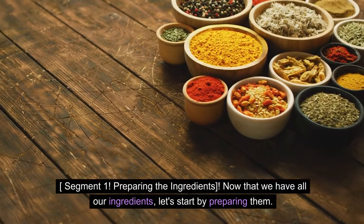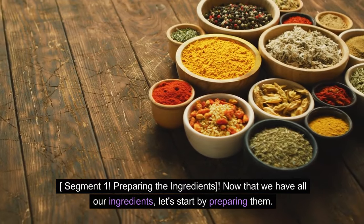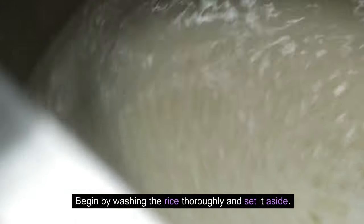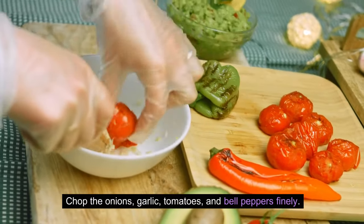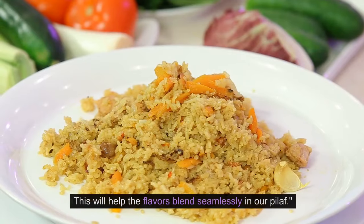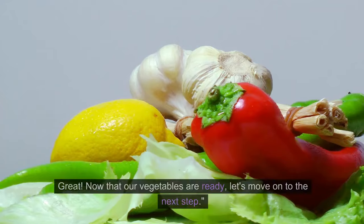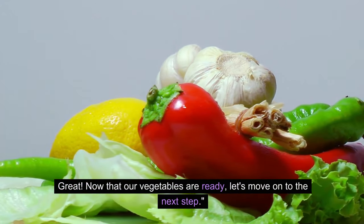Preparing the ingredients. Now that we have all our ingredients, let's start by preparing them. Begin by washing the rice thoroughly and set it aside. Chop the onions, garlic, tomatoes, and bell peppers finely. This will help the flavors blend seamlessly in our pilaf. Now that our vegetables are ready, let's move on to the next step.